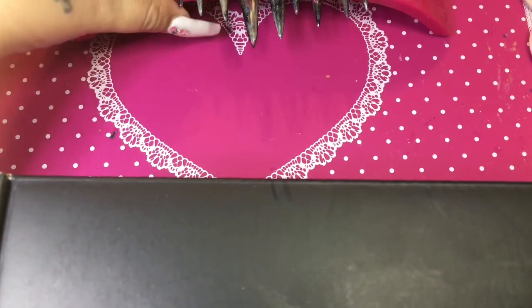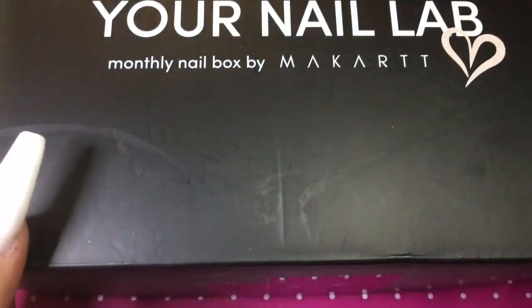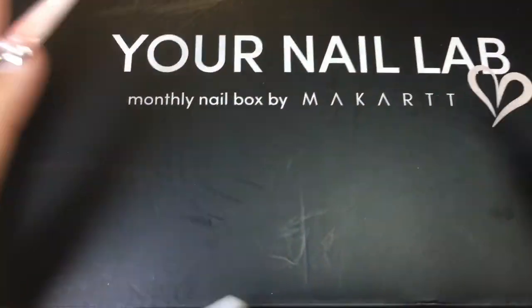But yes, let's get to the video. This is another MyCart unboxing — it's my fifth box — so let's open her up and see what goodies we got this month.